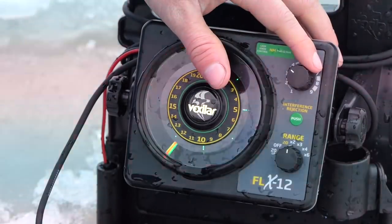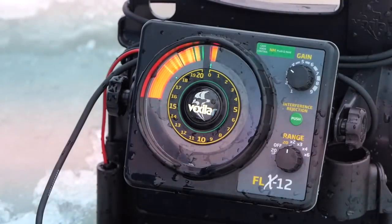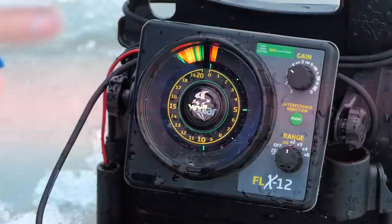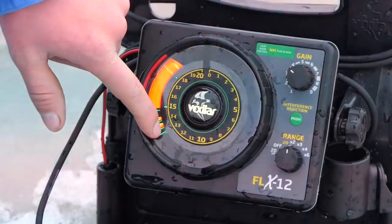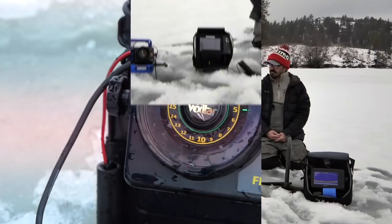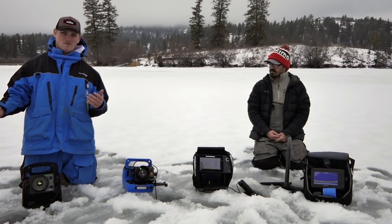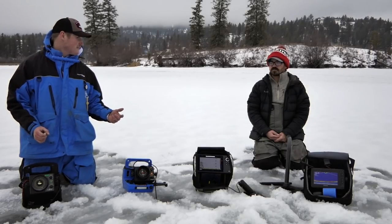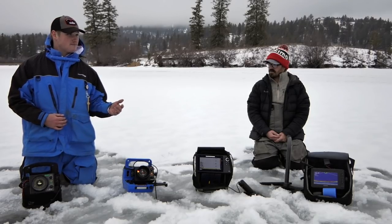I also have a high gain setting here. With that little tungsten I'm sitting right about three and a half feet, and it just brightens up and strengthens my signal. The green lines you see are faint signals on the outside of the ring — about a seven-and-a-half-foot radius. Orange is going to be closer to your cone, and red is going to be your strongest signal, straight under the transducer. So the fish can actually feel that Vexilar signal.